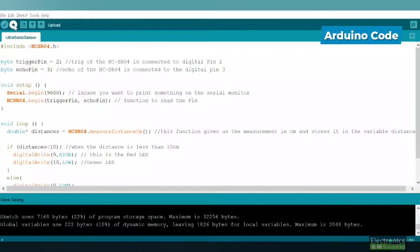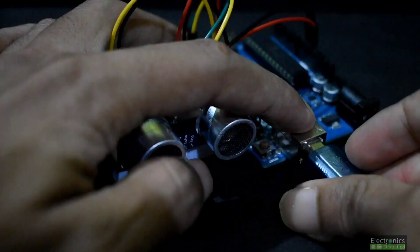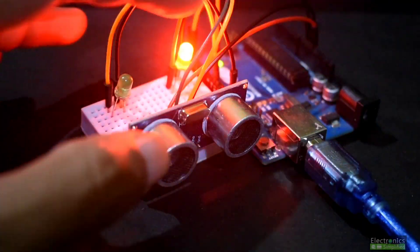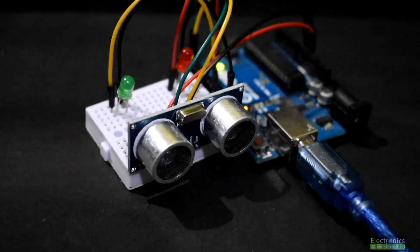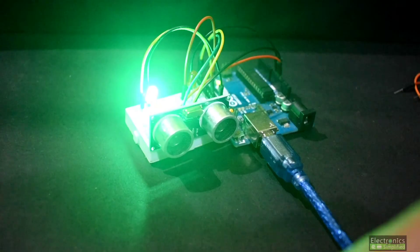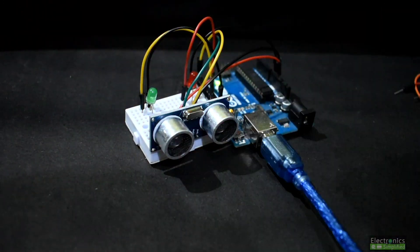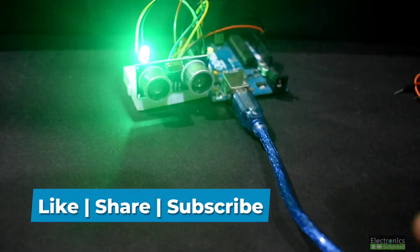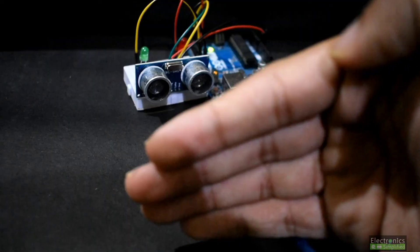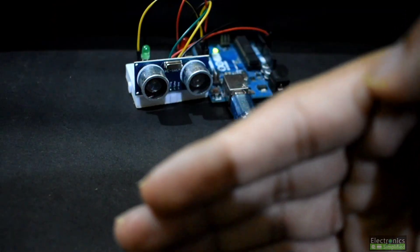Verify and upload — hit the upload button. You'll see the same output: green indicator when nothing is in front, and red LED when an object is detected. You can code in whichever environment you prefer — MBlock or Arduino IDE. Please like, share, and subscribe. Thank you for watching!